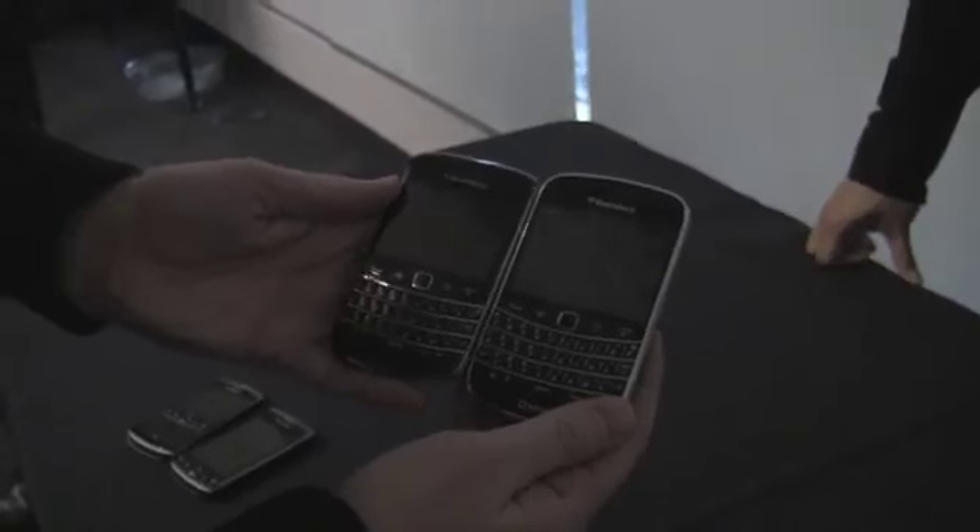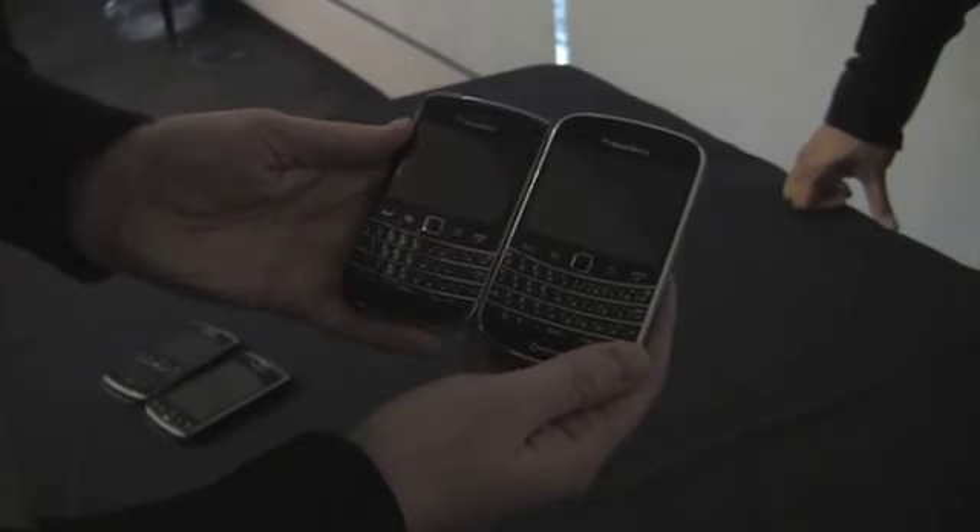It's Big Brother, maybe we could call it. Research told us half of the segment prefers a larger form factor, the other half likes a smaller, more compact one. So we're catering to both segments.